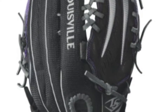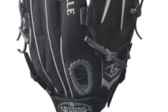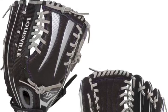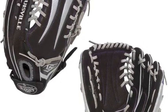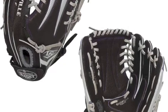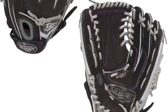The full leather construction makes the Louisville Slugger Zephyr WTLFGZRBK6-1300 a great pick for a female player. The full leather construction will allow this Louisville Slugger glove to be soft and flexible for one of the fastest break-in times on the market.